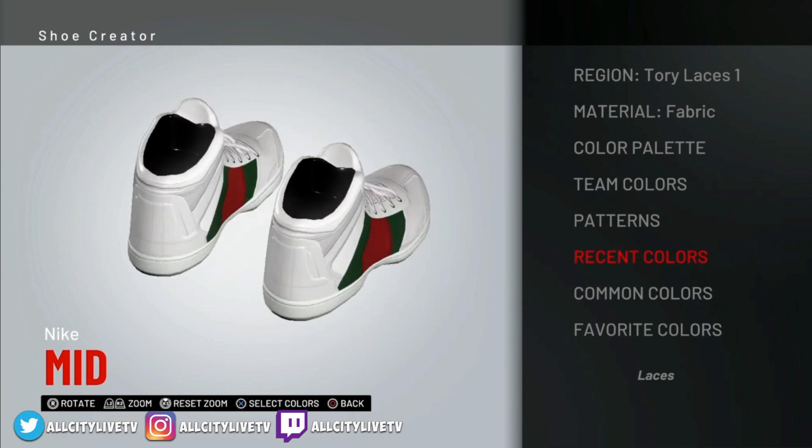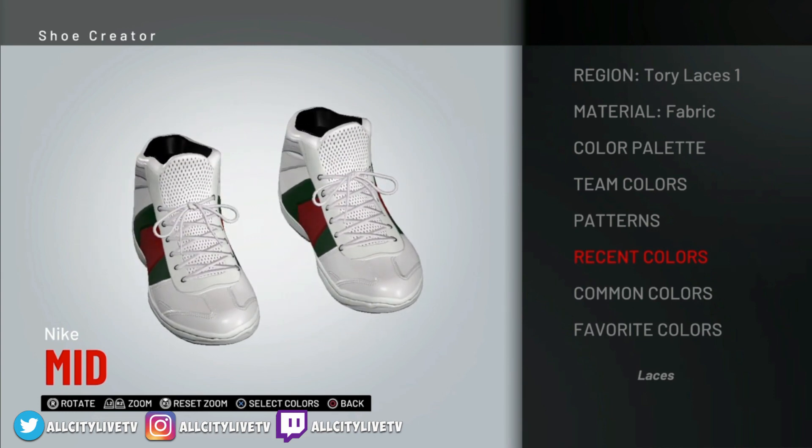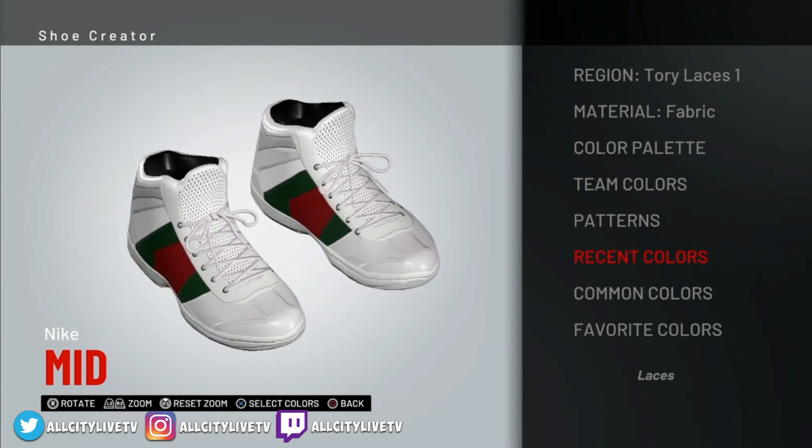And there you go guys! If you enjoyed this video, again the original creator of these Gucci shoes is the Shoe Plug on YouTube, so if you're new please go check them out. I really enjoy just creating these sneakers. If you're new to our channel please be sure to hit that like button and subscribe — I'm going to be making a ton more of these videos. If you enjoyed the video, again please subscribe. I appreciate your support — thank you, I'll talk to you guys later.